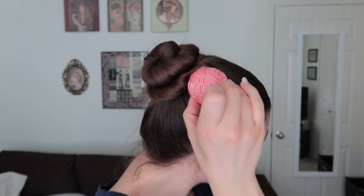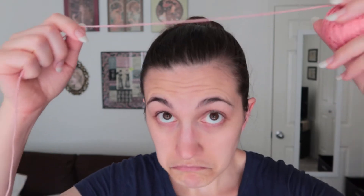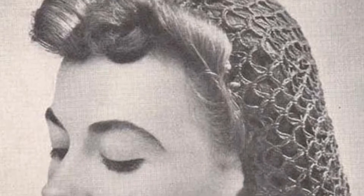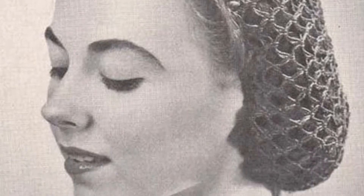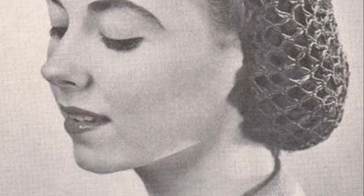So without further ado, let's make a snood. One of the challenges of vintage crochet patterns is that often the materials they were designed for no longer exist, so you might have to do some sleuthing or just trial and error to find an appropriate substitute. Fortunately, this pattern listed a hook size and thread size, and the photo also gives me some clues as to how thick this yarn might need to be. So I'm hoping this fingering weight wool is going to be close enough.